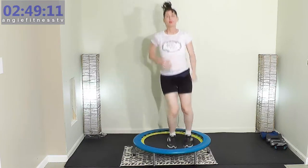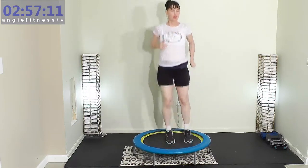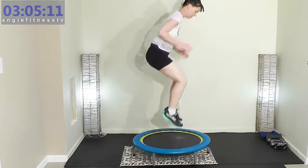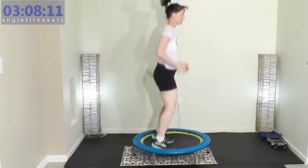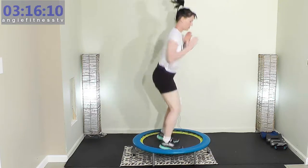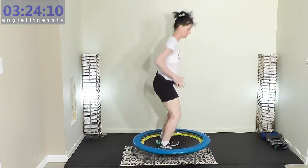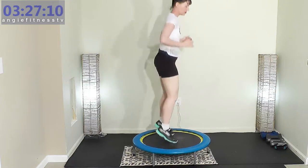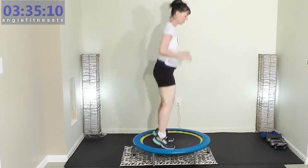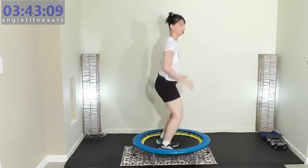Did you know the rebounder stimulates the lymphatic system? Are you ready? What we're going to do now is tuck jump — three hops, tuck jump. Or you can just tuck jump the whole time. Your choice. Or you can do three bounces and then one tuck jump. I like the little small bounces, focusing on the press down and then that tuck jump. I don't care how high or how low you want to tuck jump. That's up to you.